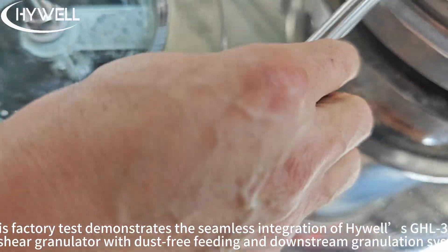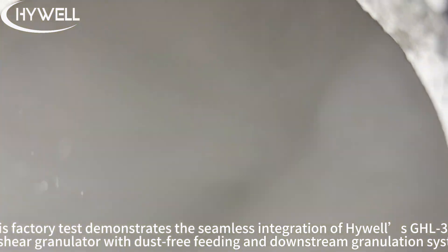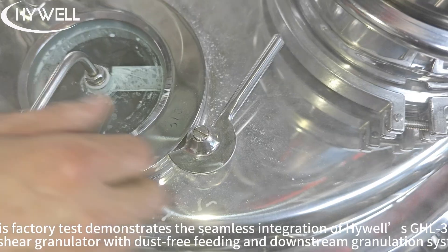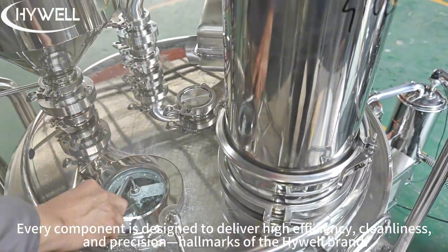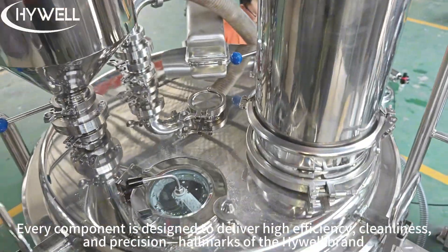This factory test demonstrates the seamless integration of Highwell's GHL300 high-shear granulator with dust-free feeding and downstream granulation systems. Every component is designed to deliver high efficiency, cleanliness, and precision — hallmarks of the Highwell brand.